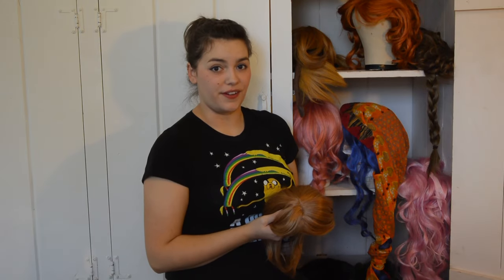Welcome students, this is your senpai, Supreme Thunder. Today we're going to talk about how to put on a wig using a wig cap.